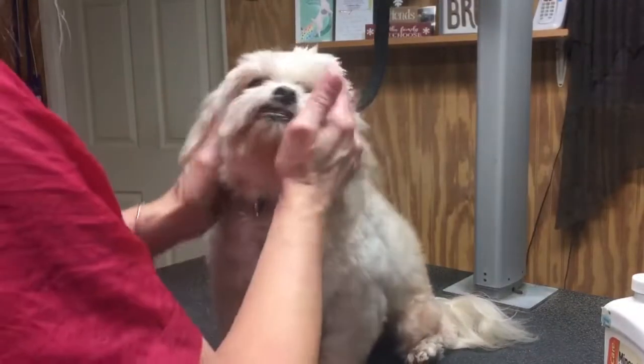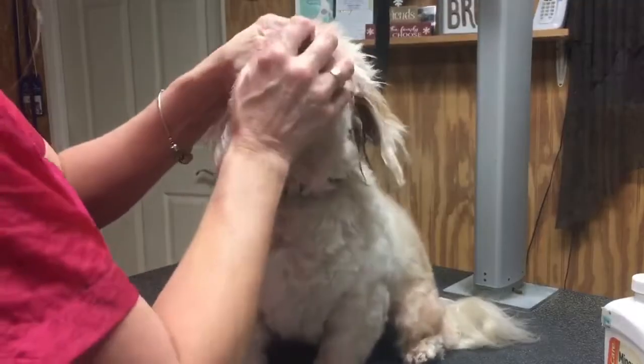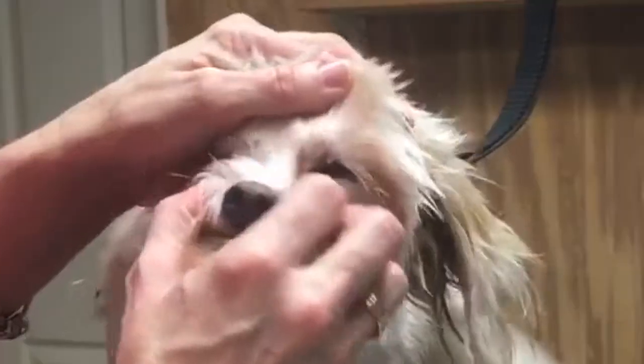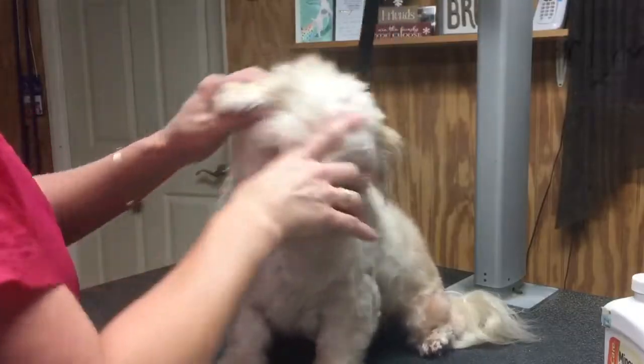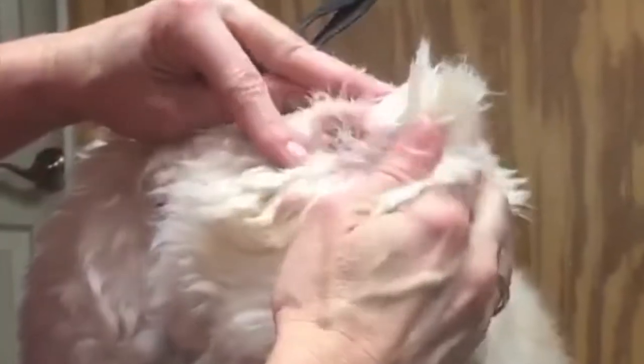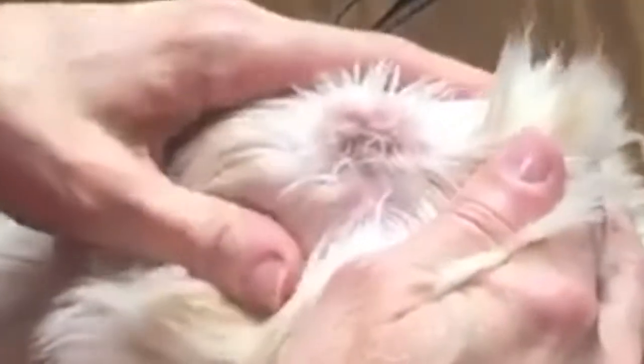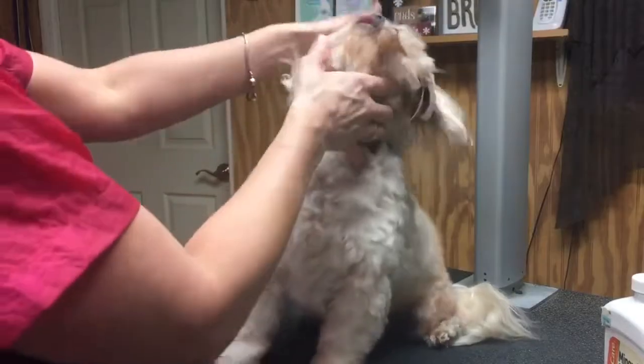I just want to show you something real quick today. You can see when dogs have a lot of discharge around their eyes. Look in their ears - this ear looks great, I haven't plucked this ear yet and the color is nice and white. I need to remove this hair and I will and clean it, but then you look at this other ear.